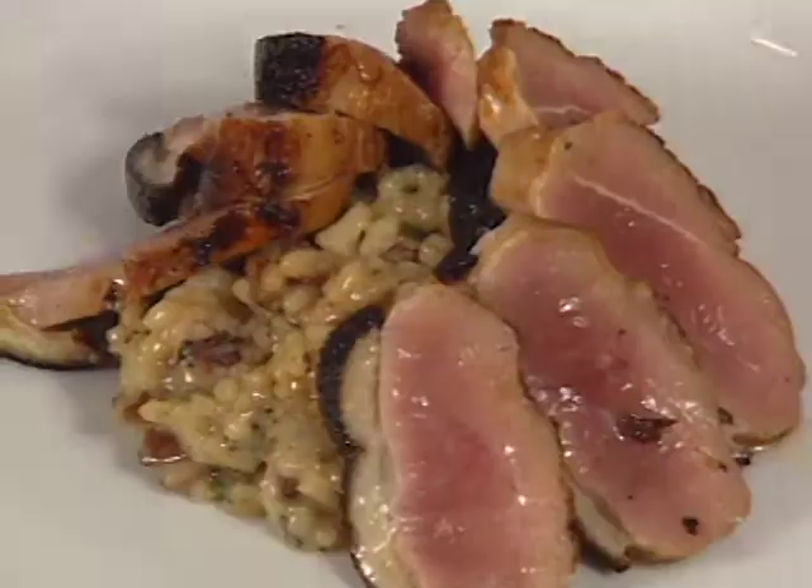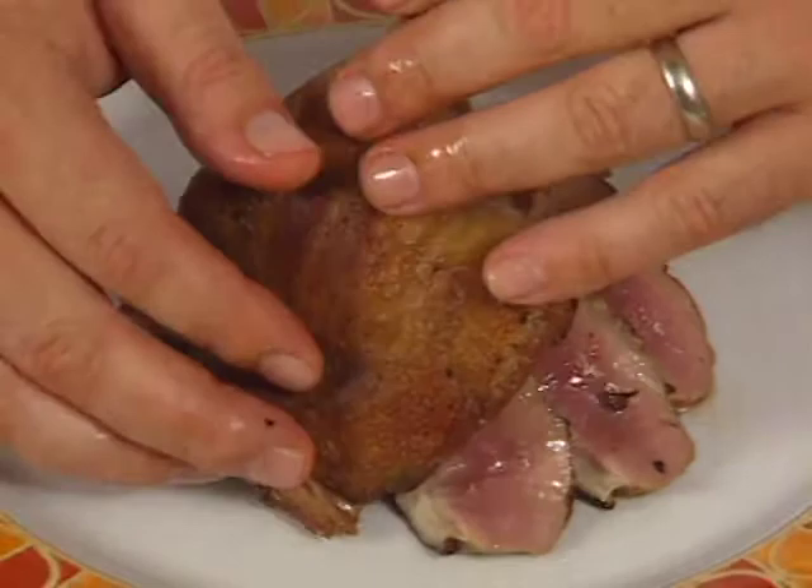Bingo Star does the main course in New Orleans. It is confit of duck leg and brined and cold smoked duck breast, served with foie gras and pecan risotto.